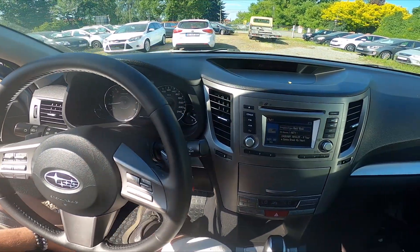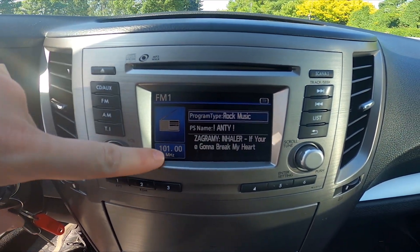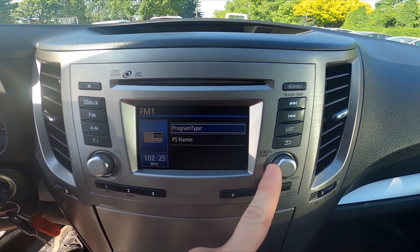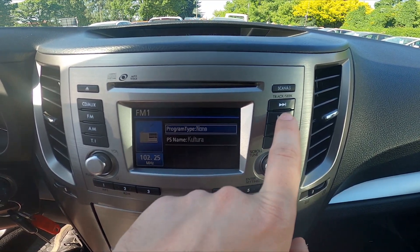Let's take a look at the radio panel. As you can see right here, we've got the frequency. To change it manually, twist this button. You can also seek for the closest radio station by pressing these buttons.